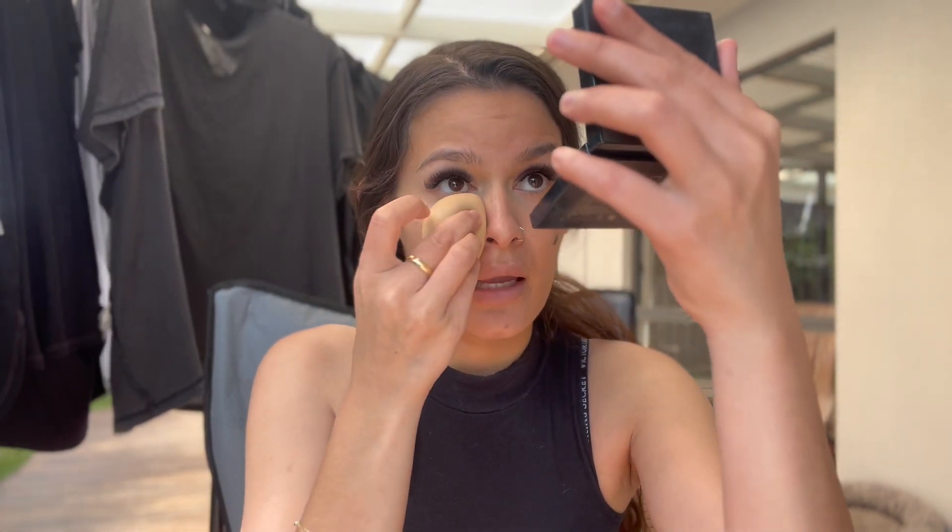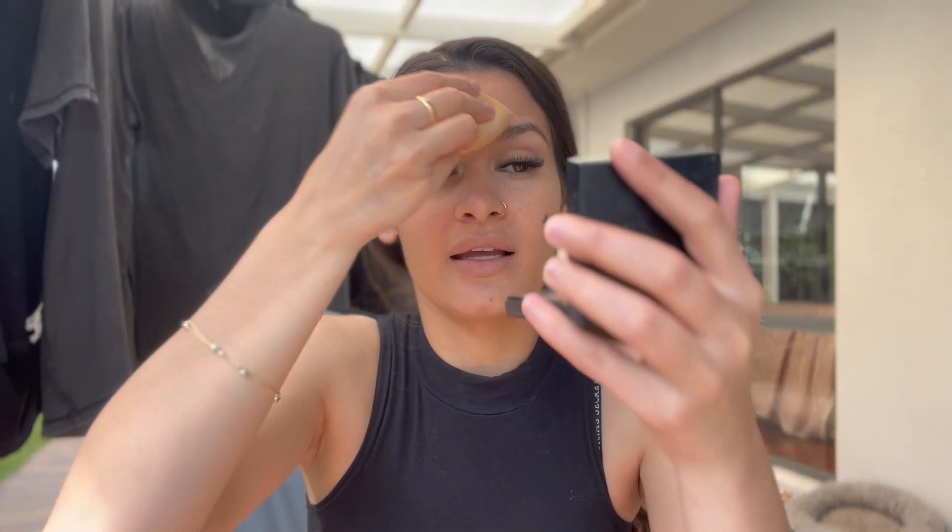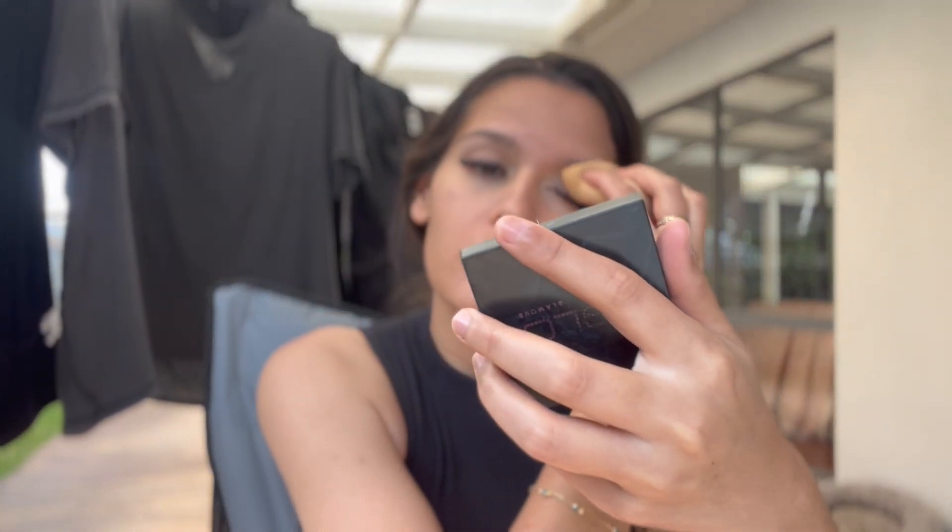I'm still going to use the beauty blender until literally I can't use it anymore. I remember seeing a video of someone who had a bug living inside their beauty blender — I still think about that. She probably hadn't even had it as long as I've had mine. I can definitely see my freckles and scars. Throughout my makeup I'll be tapping the sponge to get rid of excess oil and product.